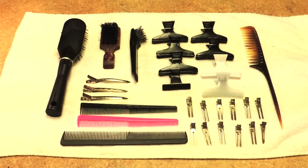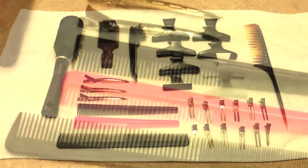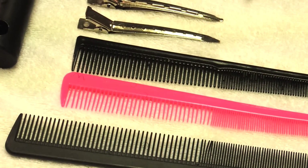I got this Ship Shape at the beauty supply store. I paid about seven or eight dollars for it, and you get a good amount. The good thing is that you really don't need a lot of Ship Shape when you use it.